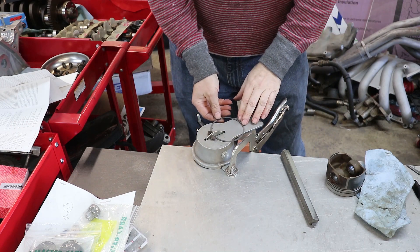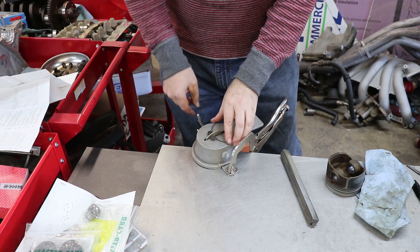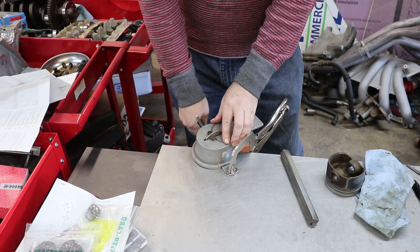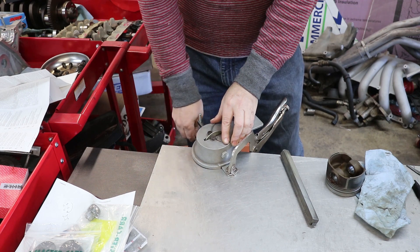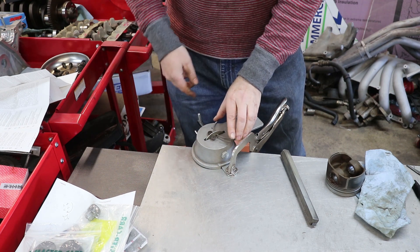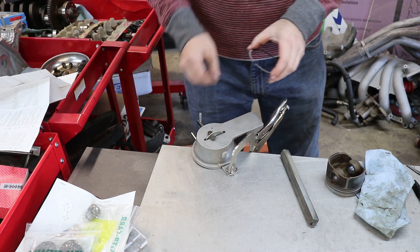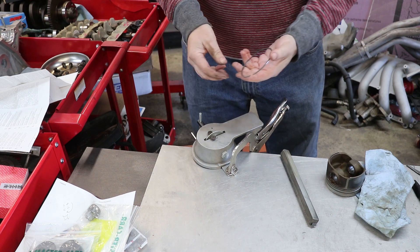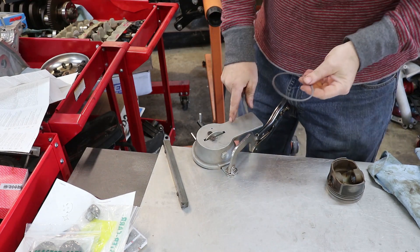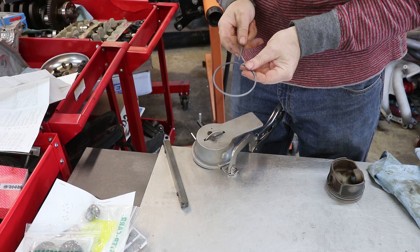To file the ring, I hold it on the filer — it has a little ledge to hold the back side of the ring. I squeeze the two sides of the gap together against the wheel and against the stops, and as I turn the crank it files both sides of the ring and keeps the cuts straight and square. This disc is getting a little worn down so it takes a few more cranks than a brand new one. Take off only a little bit of material at a time, because you can't put it back once it's off.